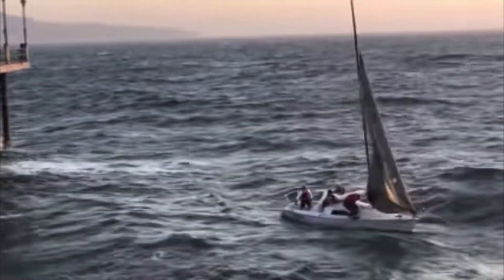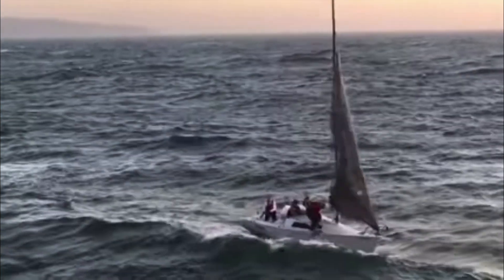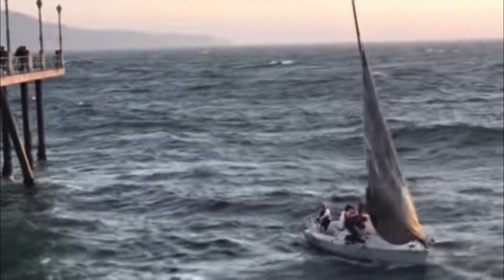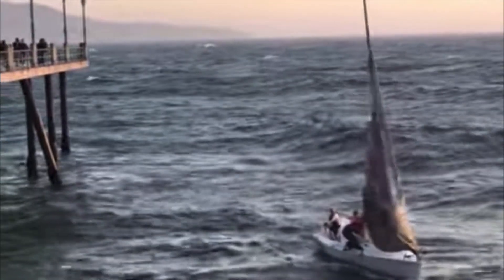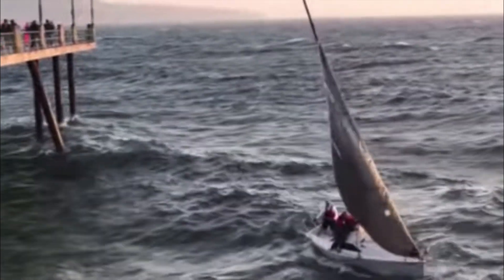We've got a vessel here that's in trouble — they haven't got a main, they've got a jib, they seem to be struggling sheeting the jib or having a problem with the jib sheet. As we've said in the course, it only takes a wave height equal to the beam of the boat to be able to capsize it.